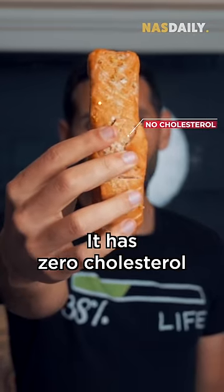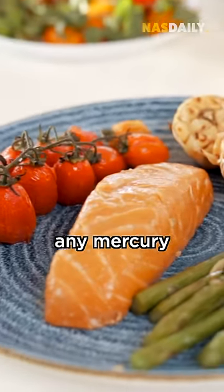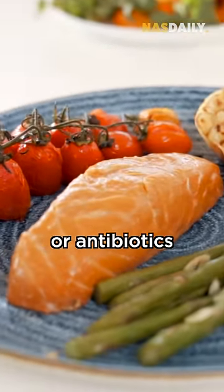It has zero cholesterol and lots of omegas, but it doesn't have any mercury or microplastics or antibiotics.